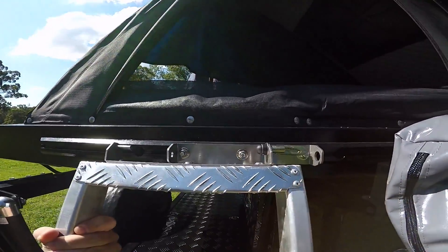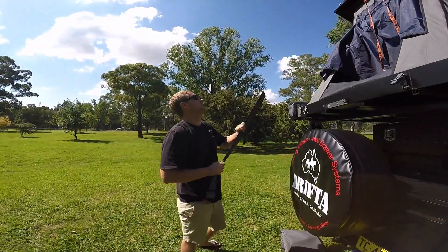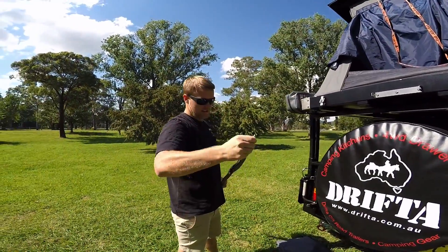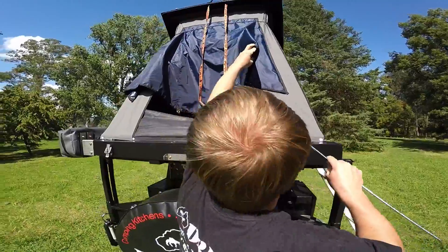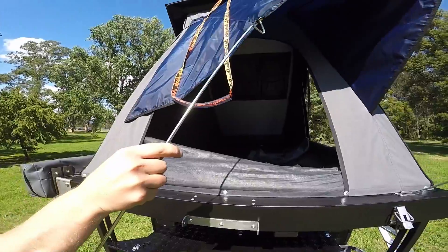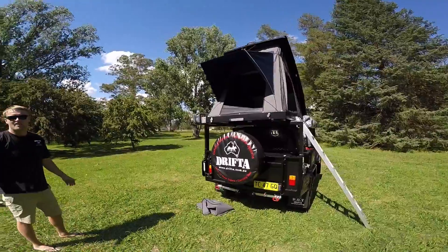Take it here and it pops in like this, locks in — that's it. We have a ladder that goes from the side. Lift the rubber that puts the canvas in when it folds down, lock it in like that — one side, second side. That's how the tent looks, very easy to set up.